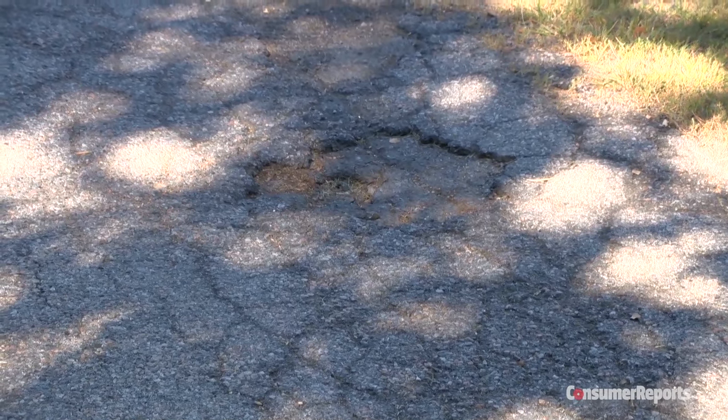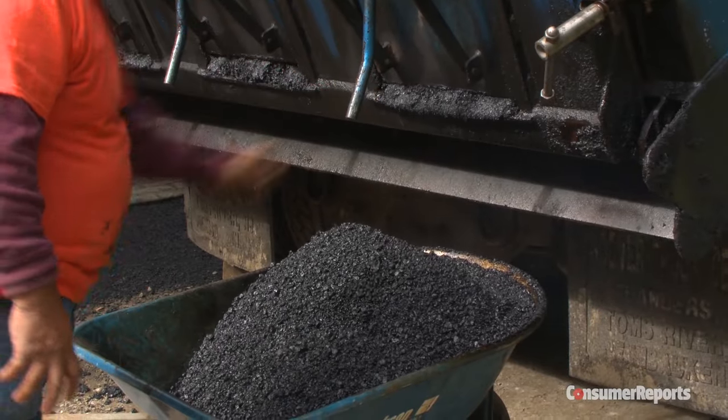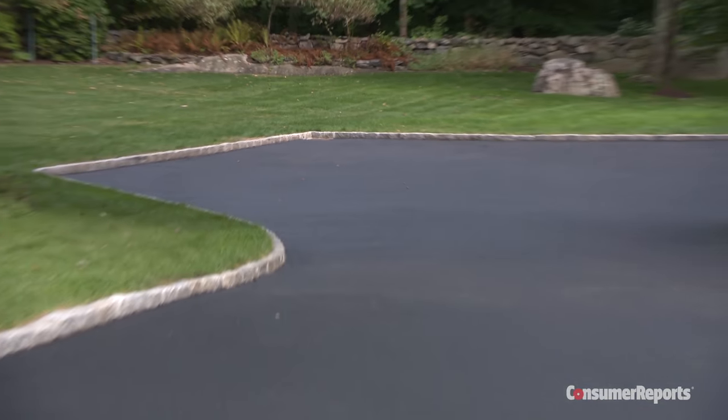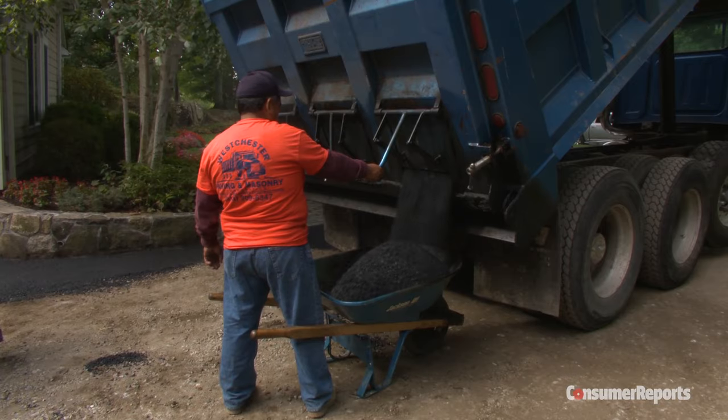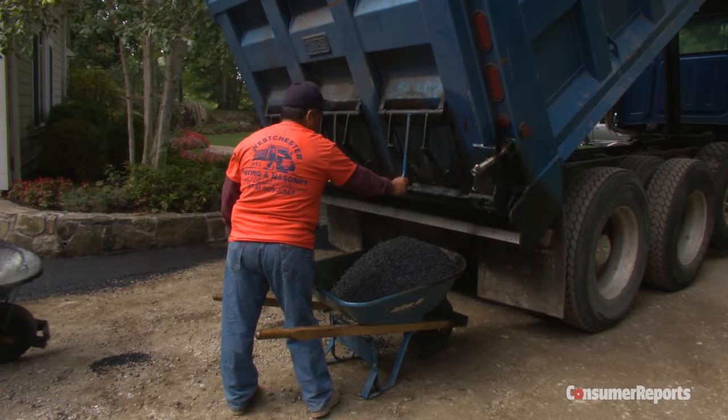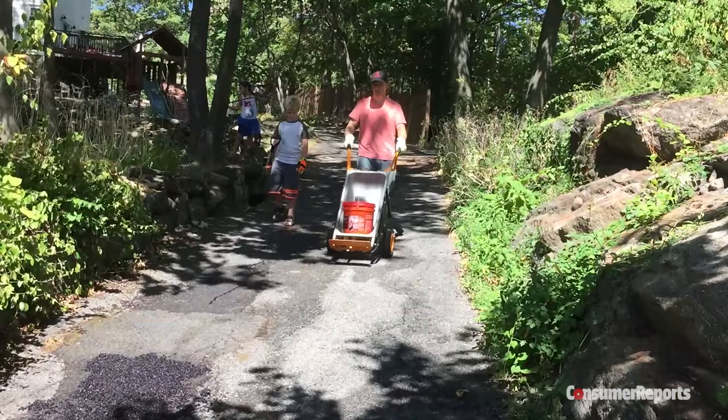The best way to repair a pothole is by filling it with hot asphalt, because it's the strongest material and will give you the longest lasting results. But you'll have to pay a professional paving company for that.